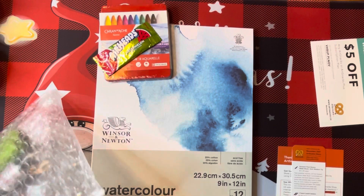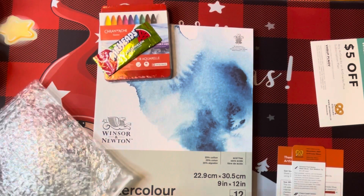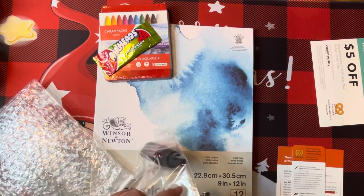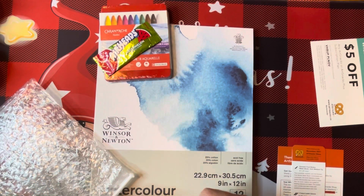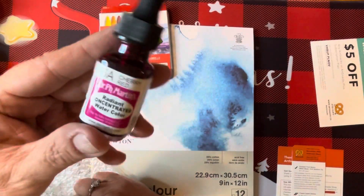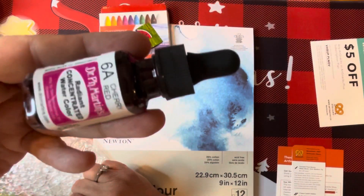And then we have Dr. Ph. Martin's Radiant Concentrated Watercolor. It's a $7.99 retail value, and we got it in cherry red.